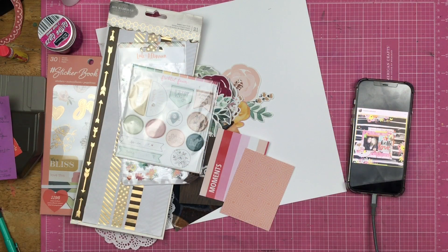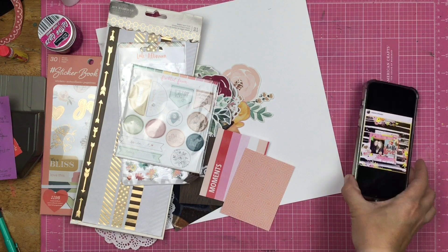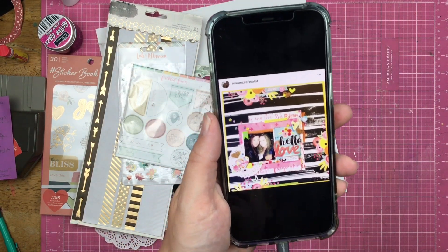Hey guys, Sandy here. Welcome back to my channel. Today we are scrapbooking. This is Danielle — she is fabulous.